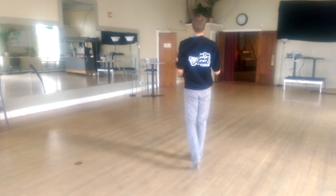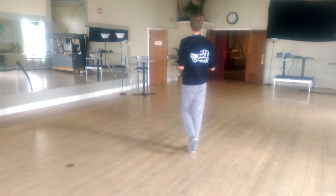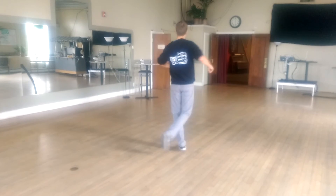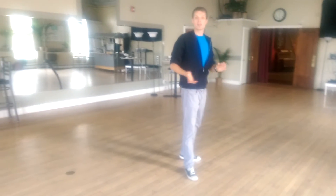From this side: one, two, three, five, six, seven. One, two, three, five, six, seven. One, two, three. Have fun practicing that and have a great day. Take care.